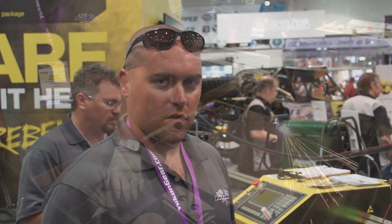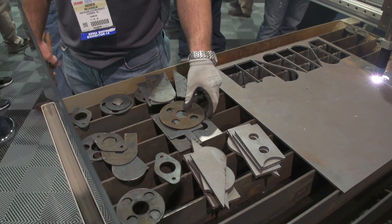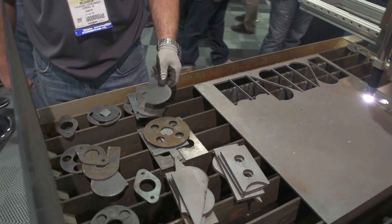Right now we just finished cutting some lower control arm brackets that are going to hold up the bottom of the suspension on the chassis side. And we're going to make the sisters to those, which would go on the axle side.